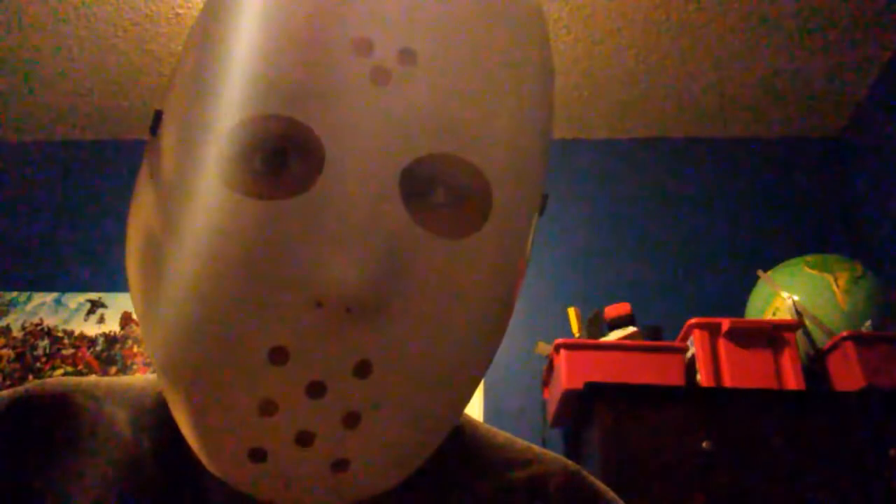Hey guys, it's AFMan here, and I'm back with another video on my channel. Today I just want to basically give a shout out to the Action Figure Sanctuary. If you're a collector and you like talking about collecting, definitely check them out. I've been thinking about joining, and I'll leave a link to their channel in the description once it's uploaded.